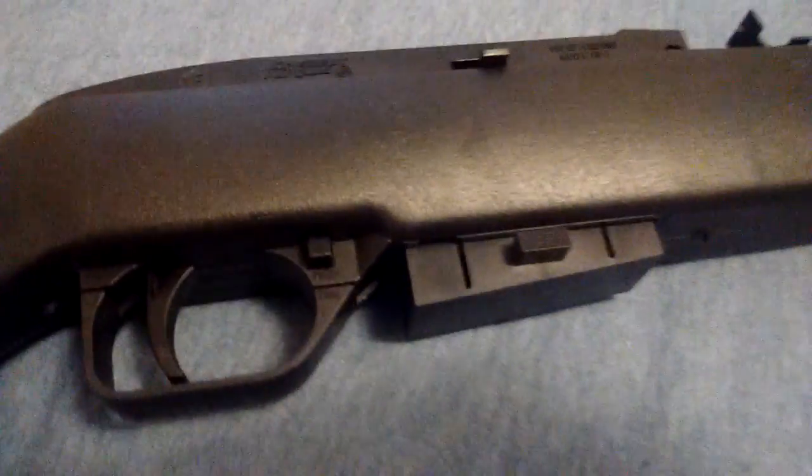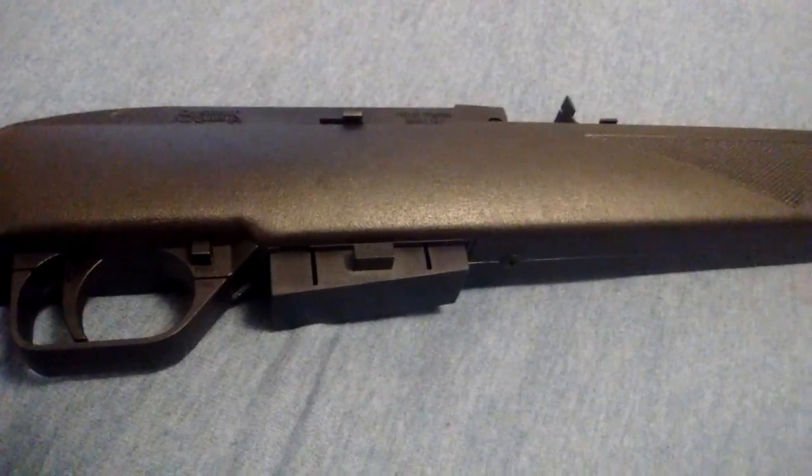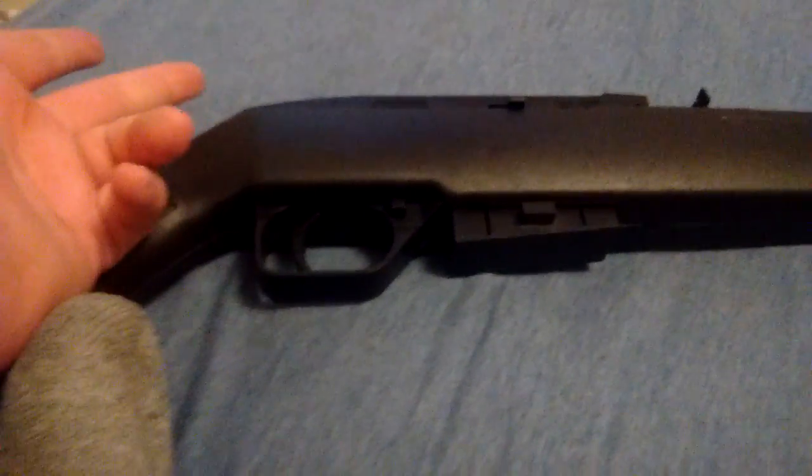Besides the fact that it jams a lot and that it's all plastic, it does have quite a range and quite some power. I have this thick hardcover novel in my garage — an old book. I shot through it and blew big holes through it. So it's powerful and long-range. But it's all plastic and it jams a lot, so you got two cons and two pros.